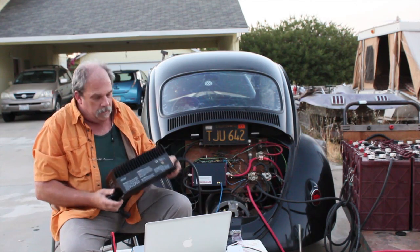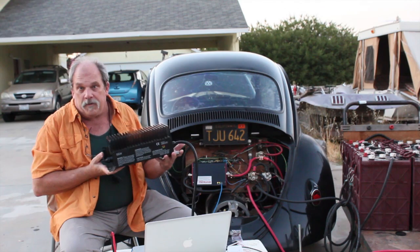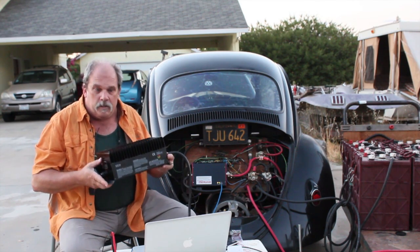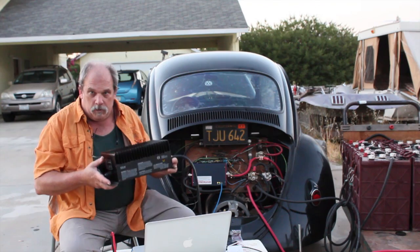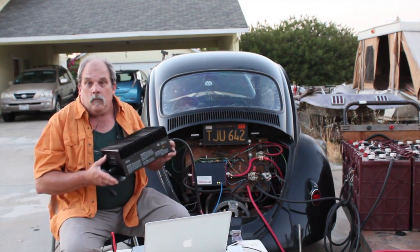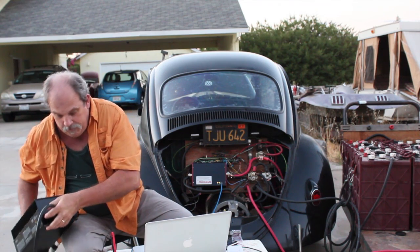Here's an old 96-volt Elcon charger set up for lithium batteries. Pretty heavy unit — this unit's bigger and much heavier than the controller itself. And we get to ditch it. We don't have to use this anymore.